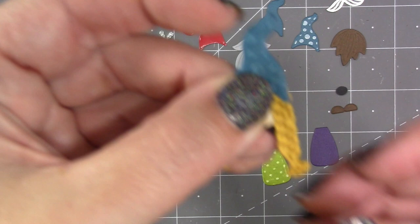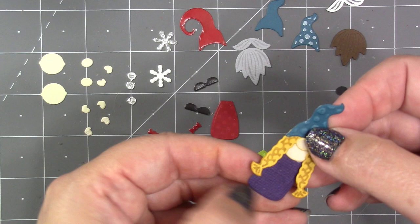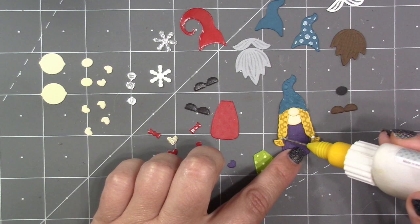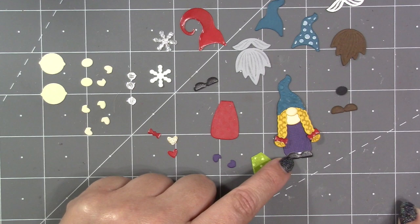Now I'm adding her nose, and what I like to do is have the nose just barely overlap the hat a little bit. Then I add a little adhesive at the top of the body and attach her to it. There is a die in the set that will cut three matching tiny bows — those can be used in hair or as a bow tie.